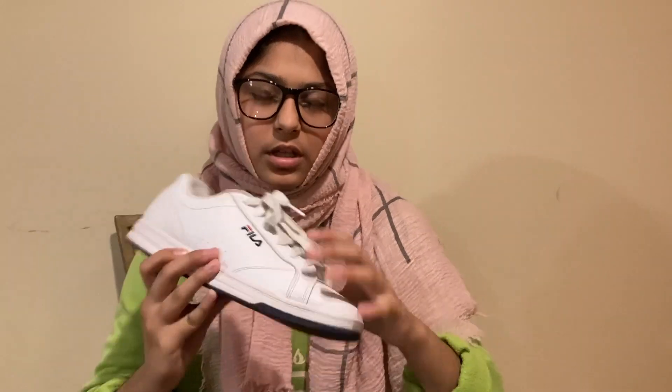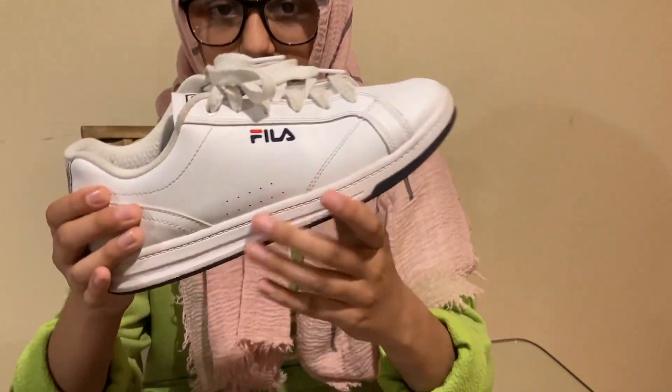All-white leather, all-white laces — it does not come with extra laces, which I was a bit disappointed about. I do wish it came with either a pair of navy or red laces, just because they do put that navy and red on the sneaker. But for like 45 or 60 bucks — I'm not sure, let me check — it's still very affordable.